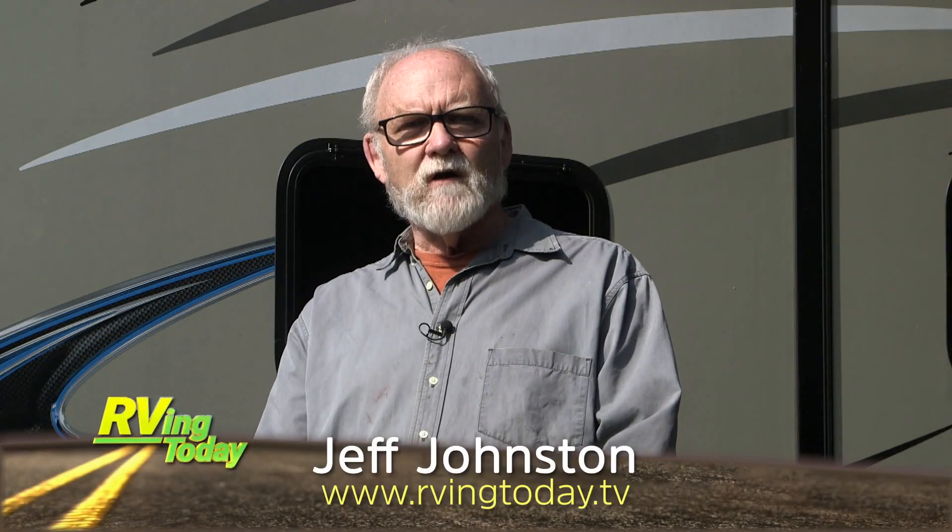Greetings, Jeff Johnson here for RVing Today TV. Adding stability to a travel trailer is always a good thing. The less sway you have while you're towing, the more comfortable and the safer you are on the tow.